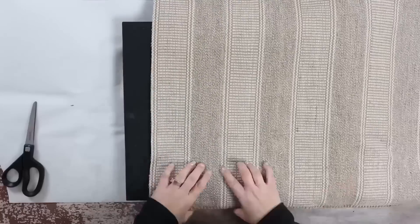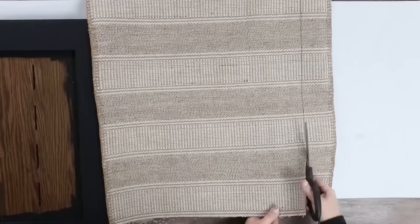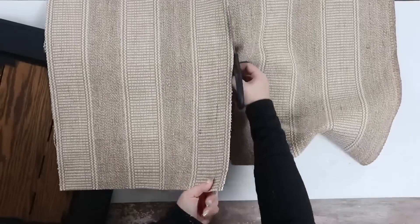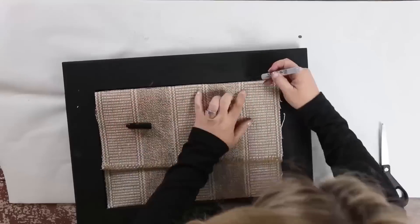Recently, when I was at Ikea, I found this rug for just a couple of dollars and I thought it'd be great to put it in the middle of this tray. I did something similar in an Ikea video — you guys may have seen it — but I thought that would work perfectly for this tray. So I just cut off the edges and then measured out the sides, marking where I needed to cut because I wanted this rug to sit perfectly down in the middle of the tray.